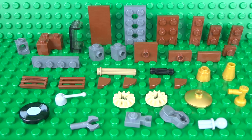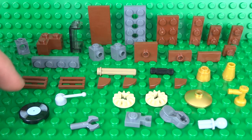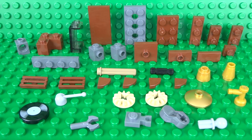Here are all of the pieces you're going to need to build your very own working Lego Gramophone. I'll leave links in the description to the sets which contain some of the rarer pieces, such as the gold pieces used for the Gramophone itself and the printed record piece, so you know where to find them in case you don't already own those pieces.